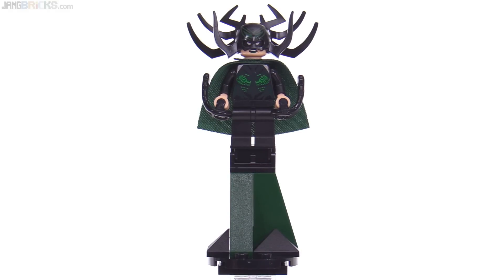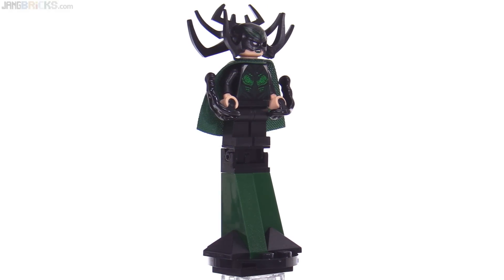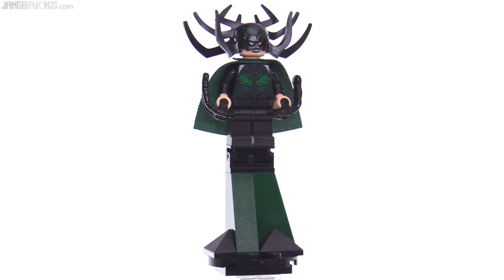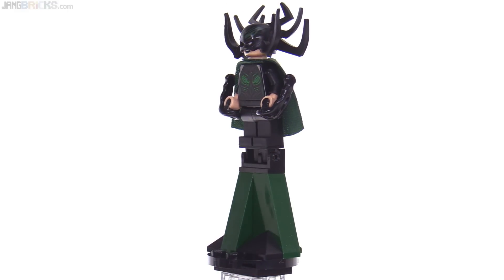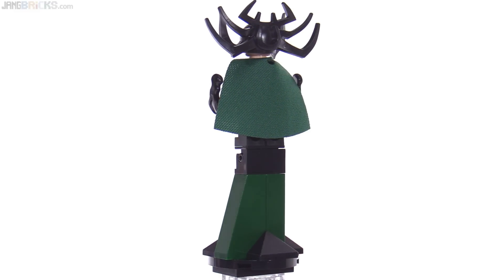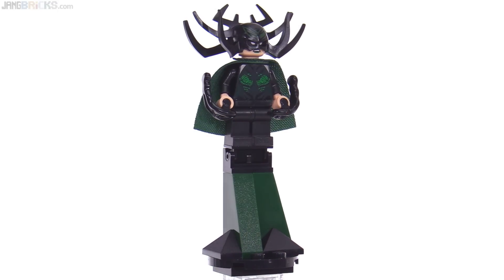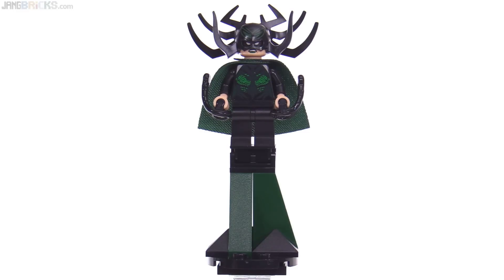As of the time of this recording, the official movie pronunciation of this character's name has not been released. We've learned many times that the live-action movie pronunciation can vary from what people in different countries expect, or what has been considered the standard in other media. So we just don't officially know yet. I'm going to call her Hela for now — H-E-L-A — and eventually we'll get the official pronunciation at least when the movie comes out.